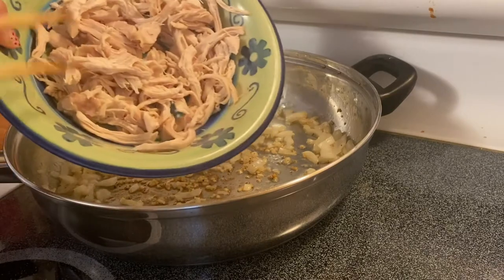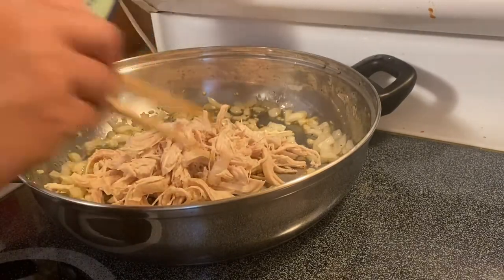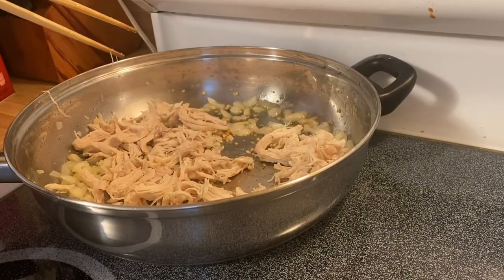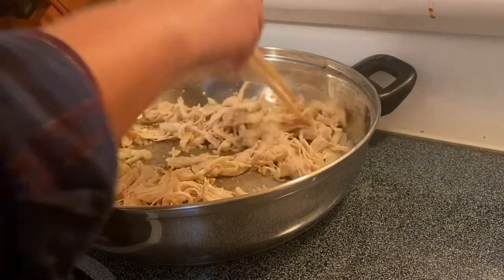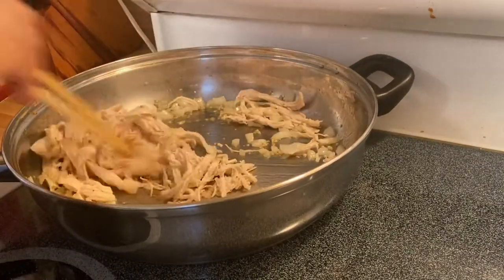I'm going to put in our shredded chicken. We will just brown them a little bit since this is already pre-cooked.